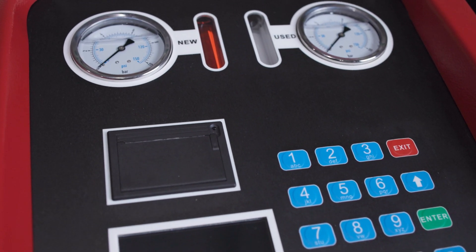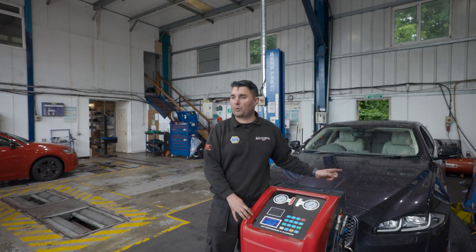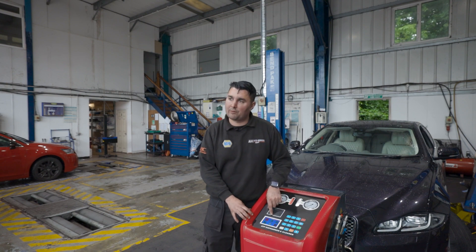It's got a digital display on the front and we can accurately set the amount of gearbox oil that this car requires. So if the car requires 12 litres of oil, we can type 12 litres into the screen.